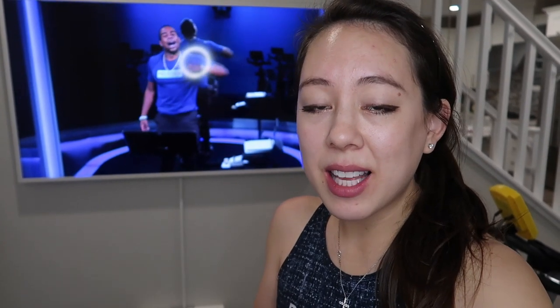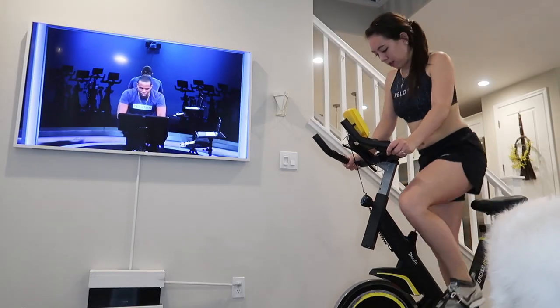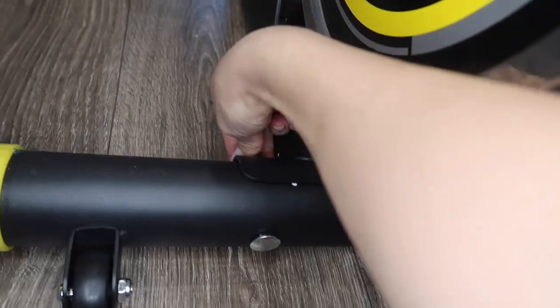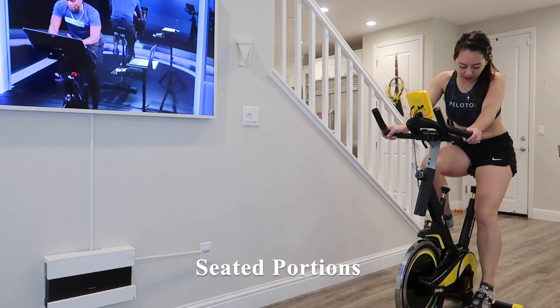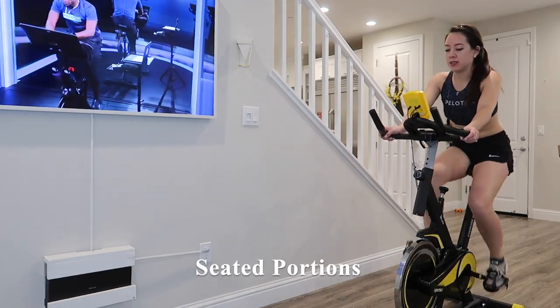Anytime the instructor goes out of the saddle or stands up while pedaling, this bike isn't the most sturdy — it was kind of shaking a little bit. It's definitely not like the Peloton I'm used to. But if you mostly use this bike for seated portions or more casual rides, I think this would suit the bill.